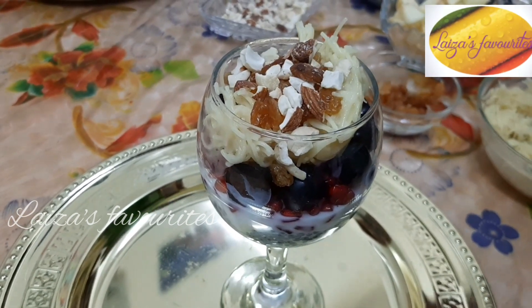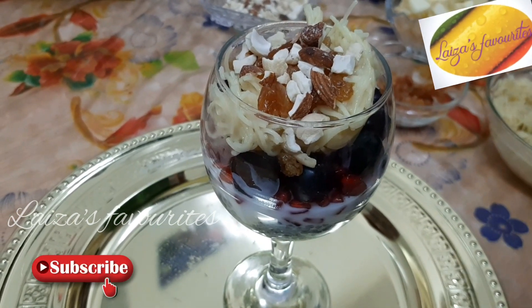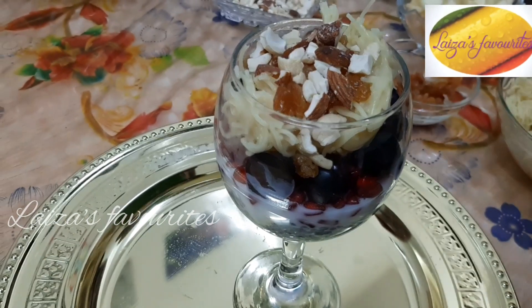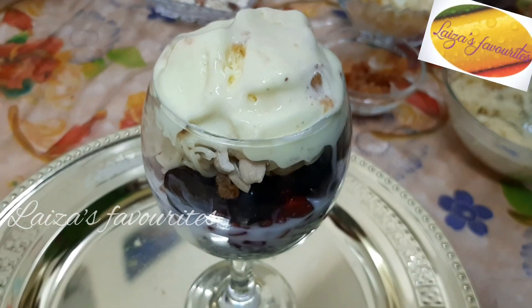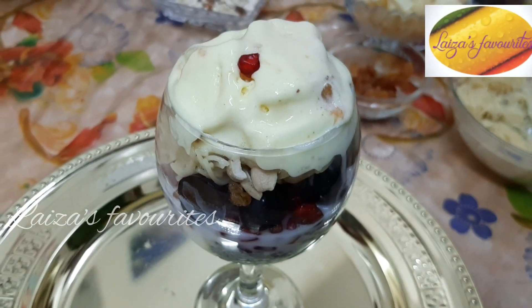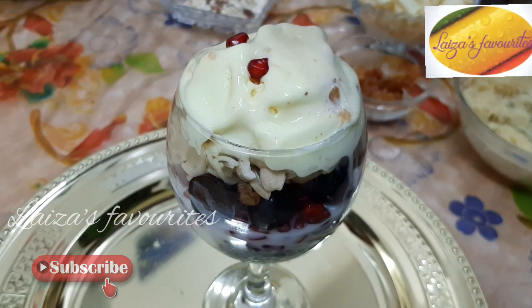I am going to cut the green on the surface and put it in the center of the layer. Let me pour it over to the right. Now I am going to cut it out from the sides and put it in the middle of the layer using the ice cream.